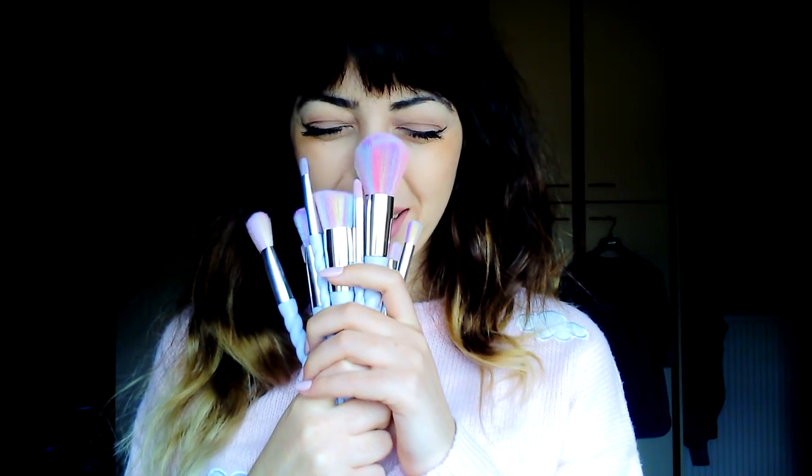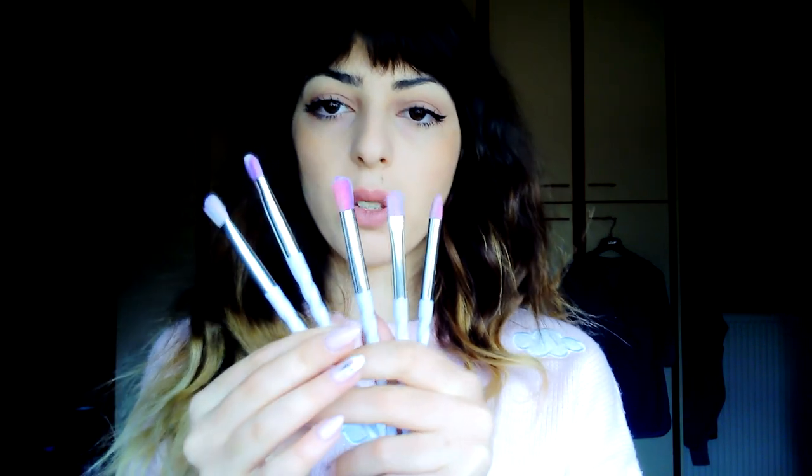There are actually four brushes for eyeshadow — eyeshadow blending too. I used all of them and I really like them. In comparison to other makeup brushes they're kind of hard, but I got pretty used to it. Since I don't have many brushes, when I wash them I have no brushes to work with.